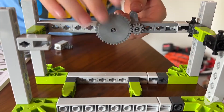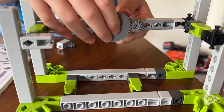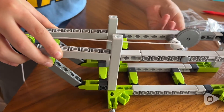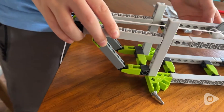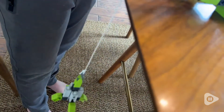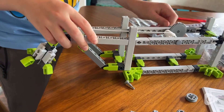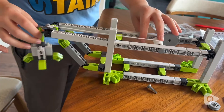My son built the carousel and the crane completely on his own with no frustration at all, and for the London Eye, he did employ me for some grunt work. He is 11 years old. It took several hours, and we actually split it up over the course of a few days, so our table was full of a lot of little pieces for a while.